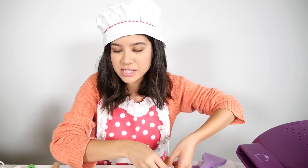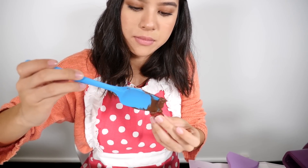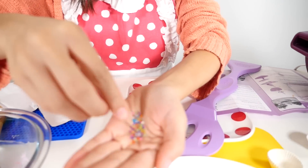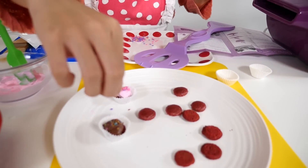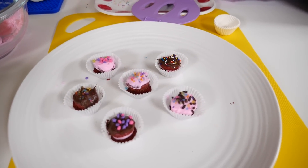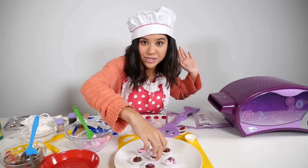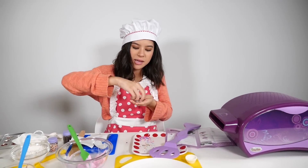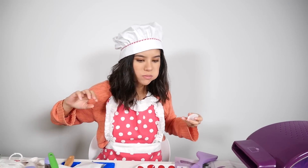Now that we've done the pink frosting we're gonna do some chocolate frosting and the sugar crystals — wow, look at that! Just take some and sprinkle it right on top. I've finished frosting all my cupcakes and sprinkling little sprinkles on top. Let's try one — mmm, that's really good!